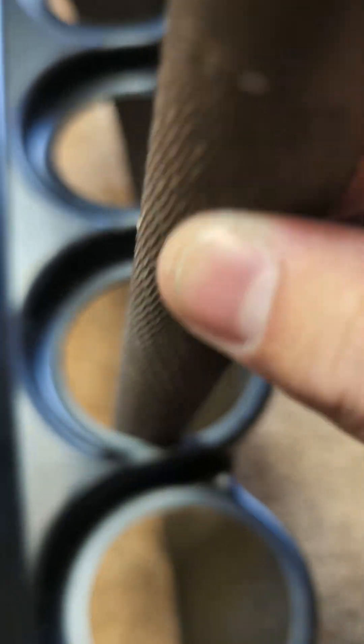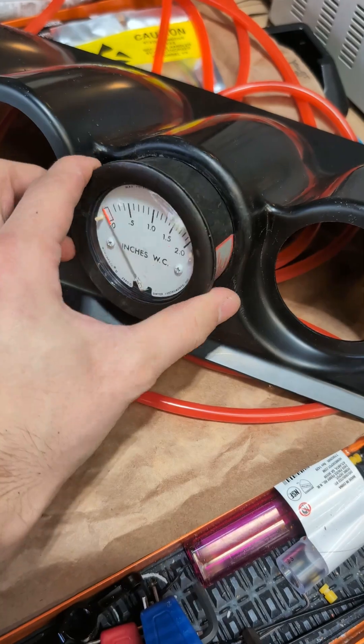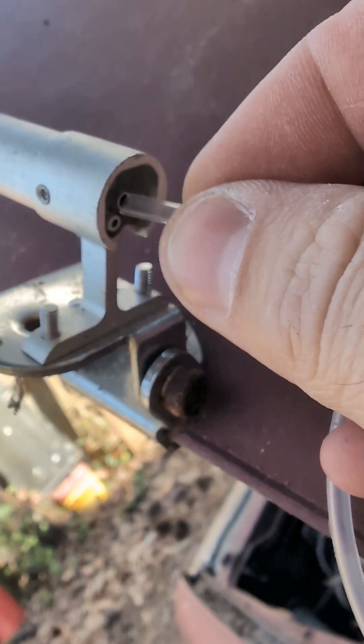Mounting the differential pressure gauge required some minor modifications to my gauge cluster, but once the pressure gauge was secured in the mount, all that was left to do was to connect some tubing.